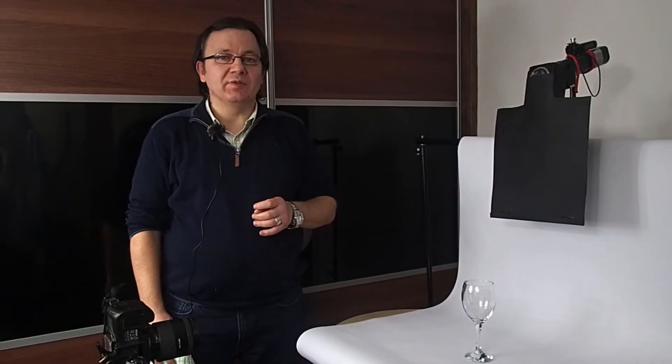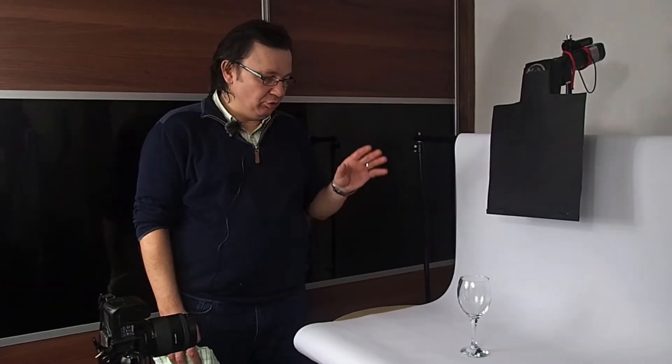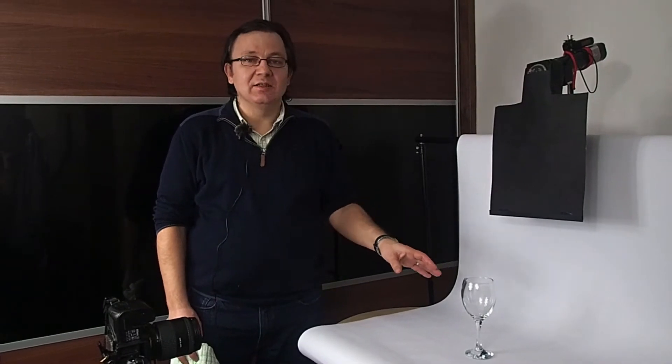Hi, I'm Jan, aka Johnny Vega. Today I'm gonna show you how to shoot translucent objects like glass on a budget.